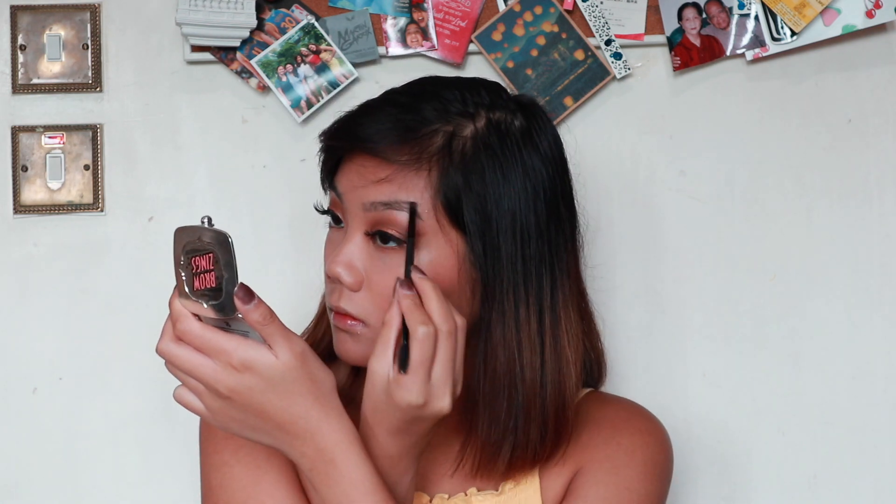Next thing she does is her eyebrows. I'm going to be using my Benefit Browsing. It's so weird for me to do eyebrows last because I always do eyebrows first. And she also does this thing where she glues her eyebrows so that they stay in place throughout the day, but I'm not going to do that because I do not need to.